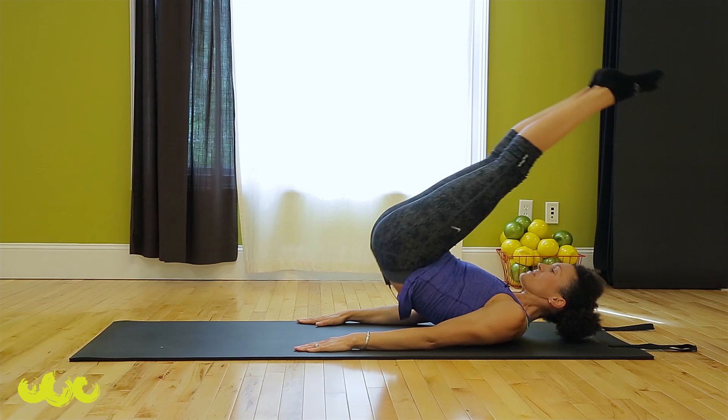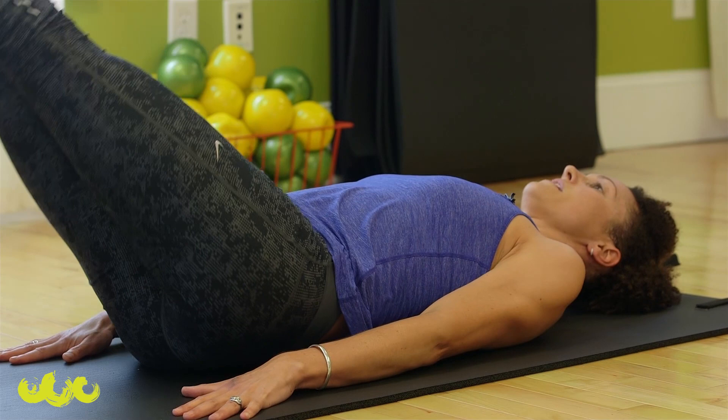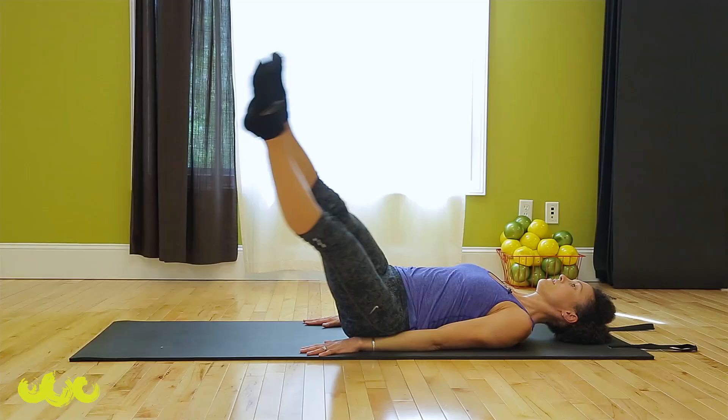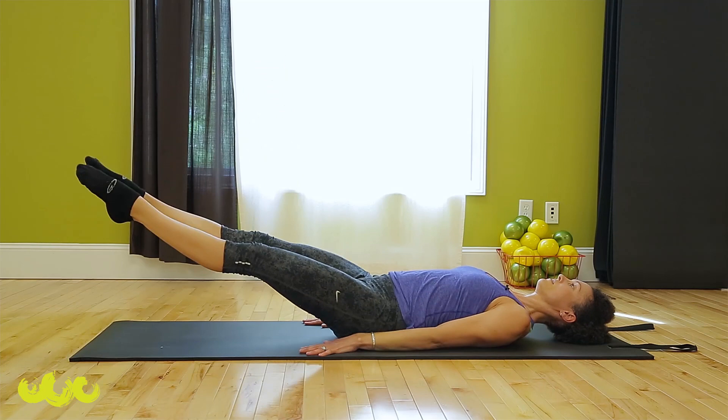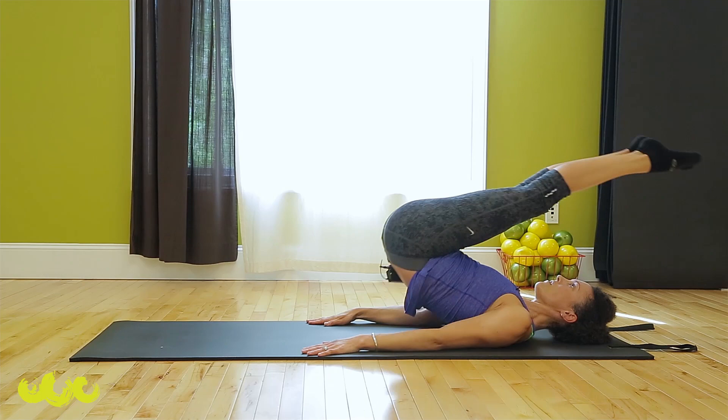Corkscrew — we're going to keep it kind of low. Hold there. Circle down on the right, down low, left back to the top. Down on the left, right to the top. Right, left, over. One more — left, right, over.